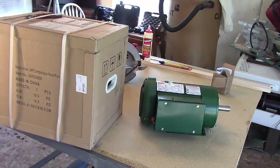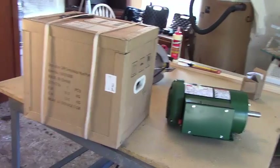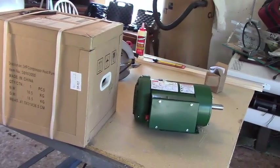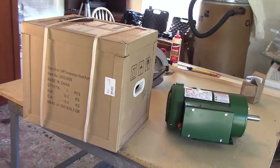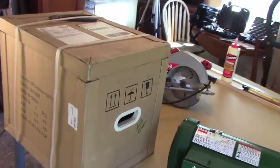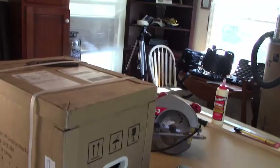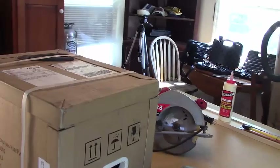Today I'm going to talk about a couple of upcoming videos. First, in front of us you'll see the box and this green motor. And if I pan it over this way, you see that big tank right there — it's an air tank. You can probably guess by now, I'm going to build an air compressor. We're going to unbox this pump together; it just came in the mail today. So before we do that, I'm going to show you a couple more upcoming videos.